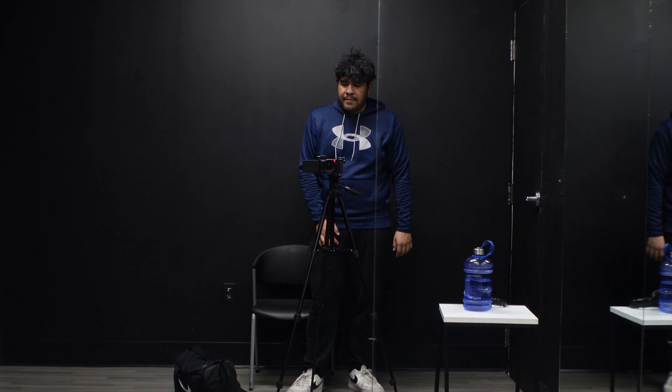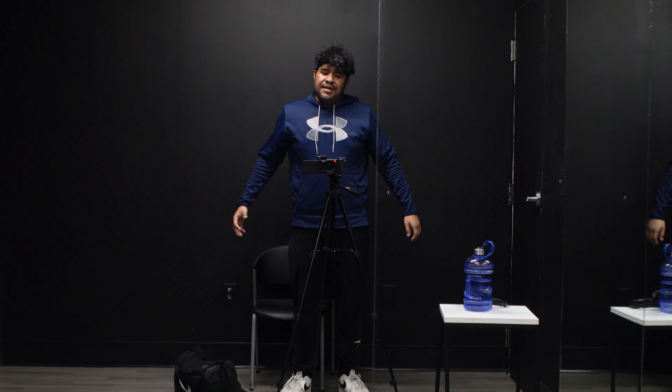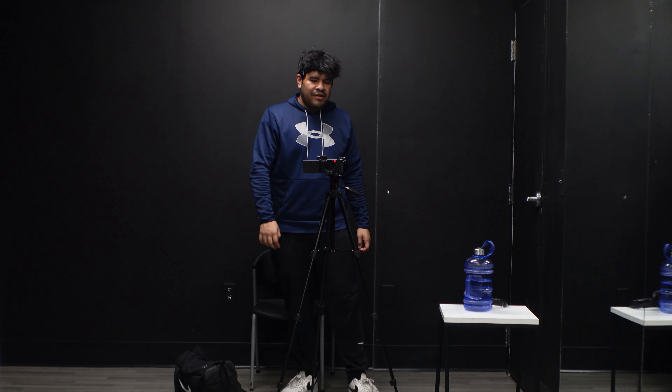All right, everybody, we're back and we're finished. Honestly, it wasn't too much of a big day today. I just kind of — like I said — it's that social anxiety that kind of gets me when I'm around people, so I just got a little shy to record when it came to the exercises. So it was a little bit short. Honestly, I'm not too happy with the footage that I got, but you know, make do with what I have.